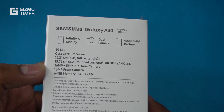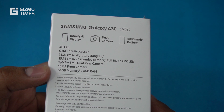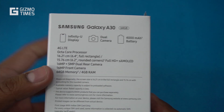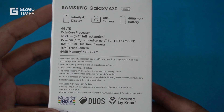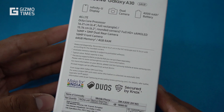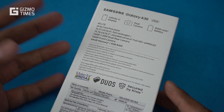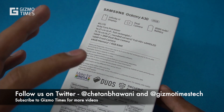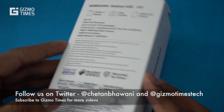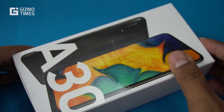There's a 16 MP plus 5 MP dual rear camera and a 16 MP front camera. There's a single variant with 4 GB of RAM and 64 GB storage, priced at 16,990 rupees officially, although the box mentions 18,000 rupees. The 'Make for India' campaign label is on the box and this is the Duos dual SIM variant.